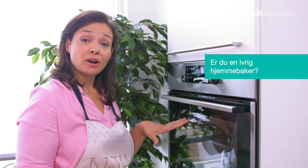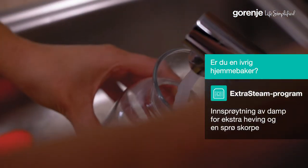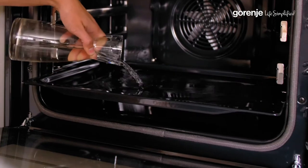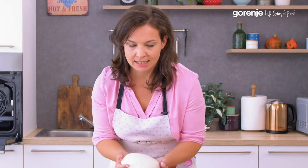It will make your bread rise even higher and you will get the crunchiest crust ever. All you need to do is pour some water on the tray on the lowest level. Now we can put our dough inside and select the extra steam program.